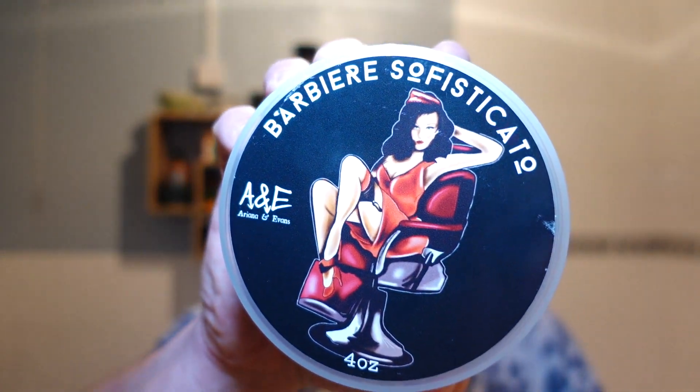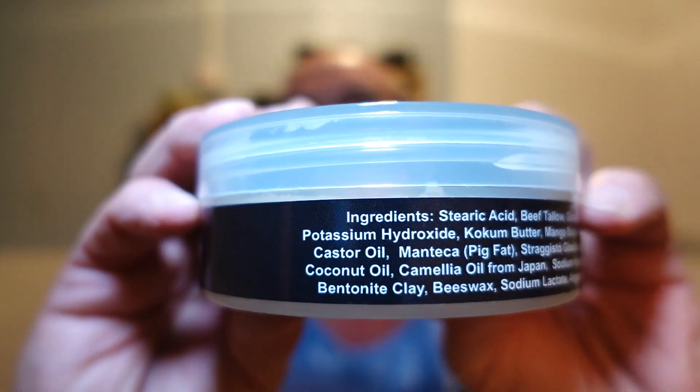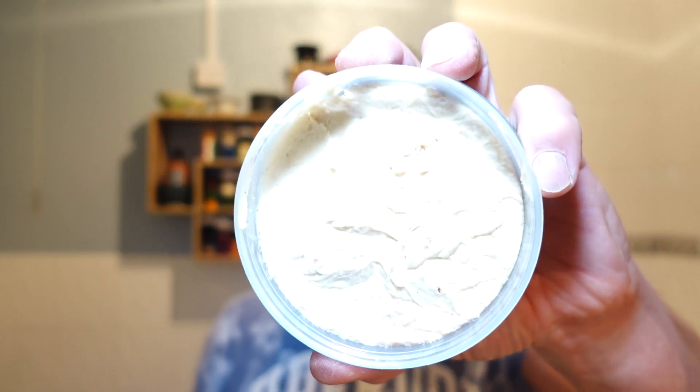Right, let's get on with the shave. Today we are doing a barber shave using Ariana and Evans Barbiere Sofisticato. I'll show you the ingredients now — if you want to pause it, there you go. This soap is beautiful but it's quite soft — it's more of a croap, somewhere between a soap and a cream.